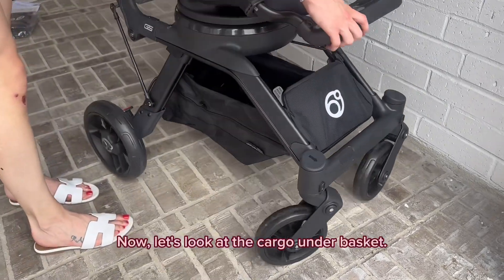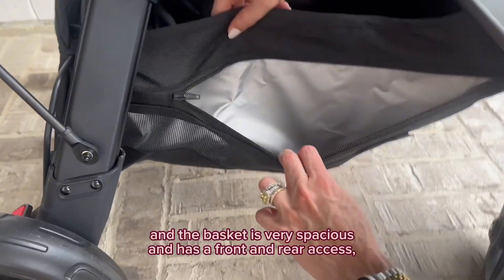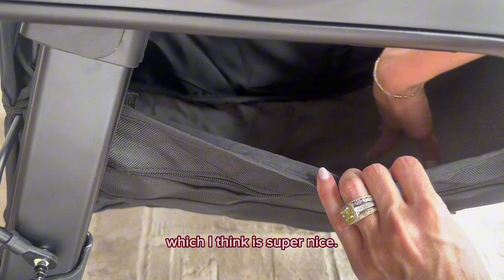Now let's look at the cargo under basket. Both sides have zipper compartments for extra storage, and the basket is very spacious and has a front and rear access, which I think is super nice.